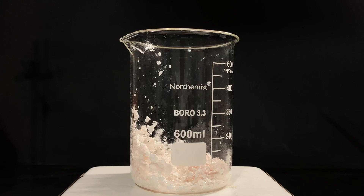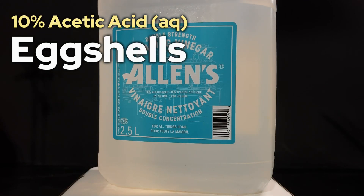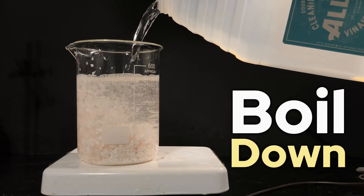For this experiment, all you're going to need is some 10% cleaning vinegar and some eggshells. If you're using 5% vinegar, you can still do it but you're going to need twice the amount of solution. Keep in mind that we're going to have to boil down our mixture later.